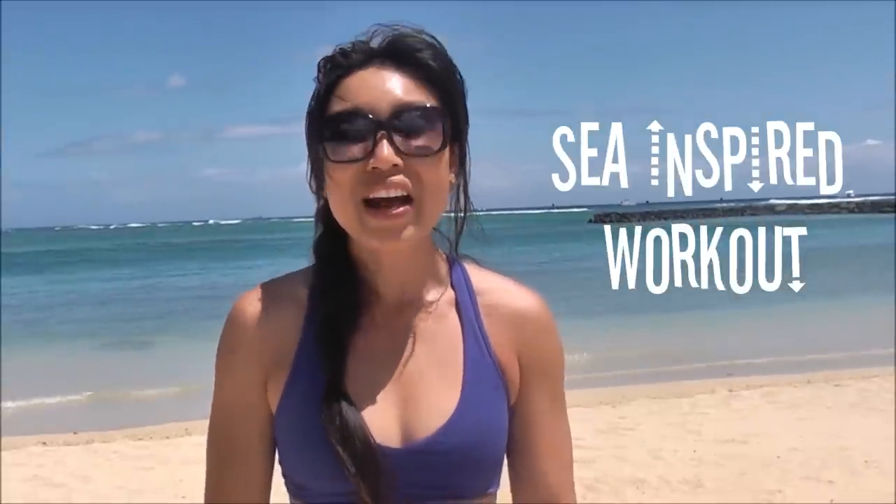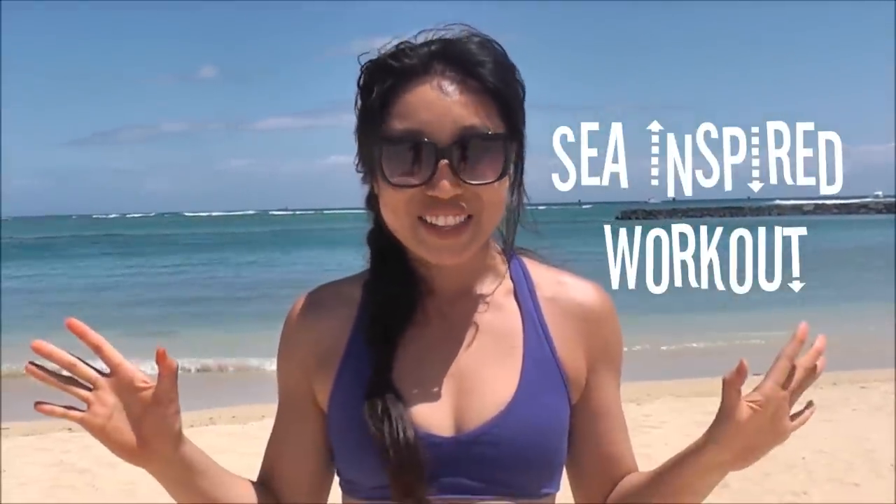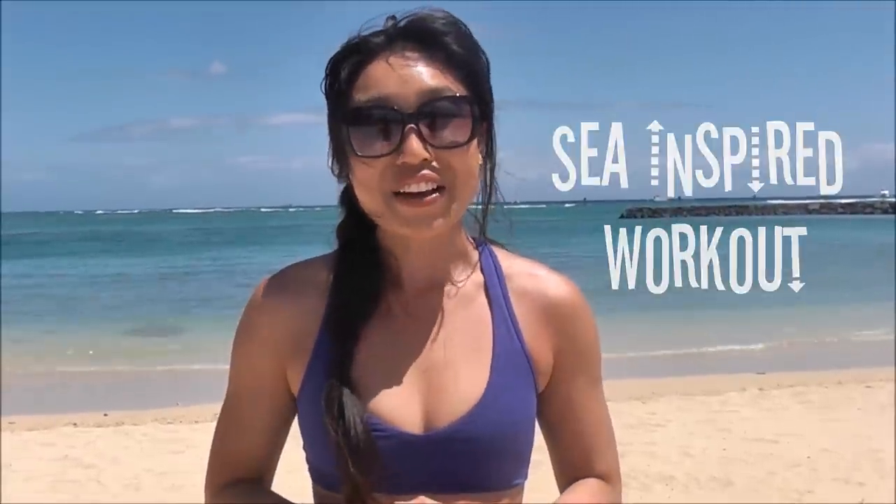Hey guys, Cassie here and welcome to Pop Pilates. Today I'm in Hawaii and we're gonna do a sea inspired workout. I've got clamshells, swimming, starfishes, all those kinds of things for you. Then we're gonna end in a little mermaid. So get out your mat and I'll see you in your living room, or if you have a DVD player, let's take it on the beach.